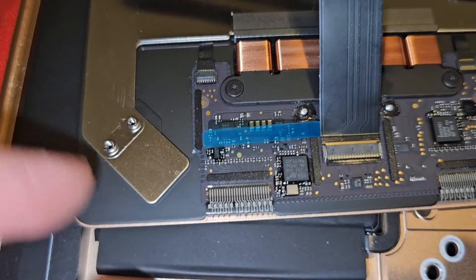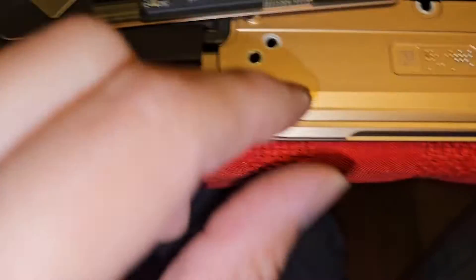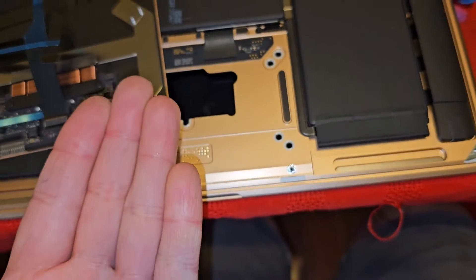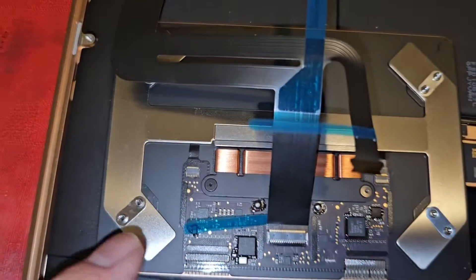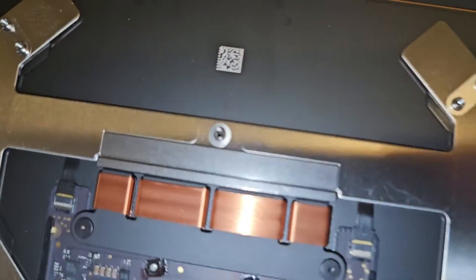I didn't mention - there are these little metal washers here and they fall off really easily. When you open up the screen and get the track pad out, you don't want to flip it upside down. Make sure to keep it right side up because these things will just fall off really easily. You do want to transfer them over - there's one on each corner and then there's a little circle one in the middle. Make sure you get those and transfer them over.